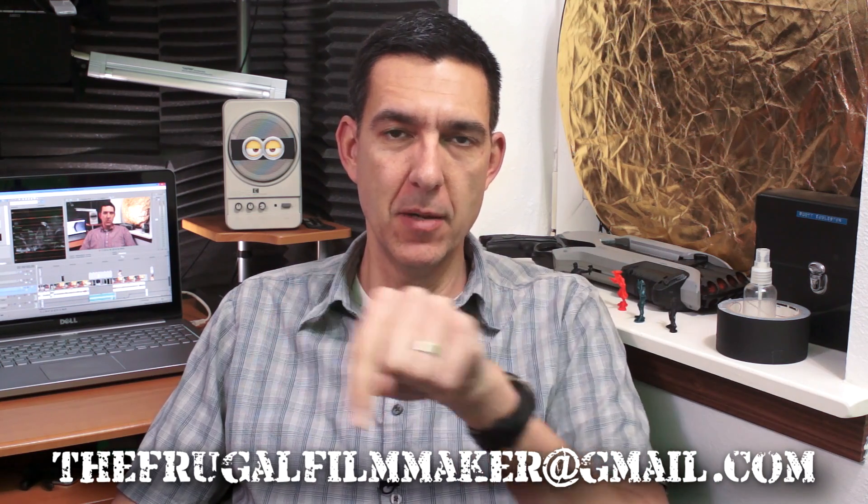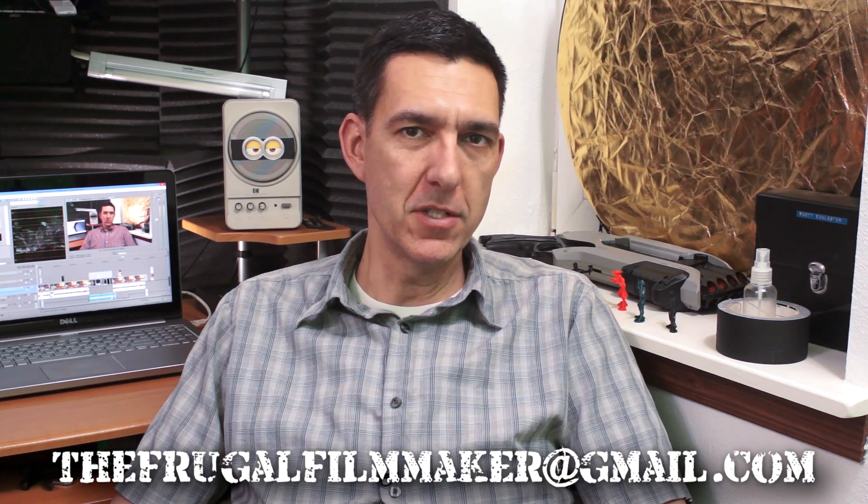Welcome to the Q&A, the show where you send me a filmmaking question and I try to answer it. Remember, if you'd like your question on the show, send me an email to the frugal filmmaker at gmail.com, or comment below, or send me a message on Twitter at frugal filmmaker. Last week was my first technique video talking about camera panning and tilting — a super basic but very important camera move.